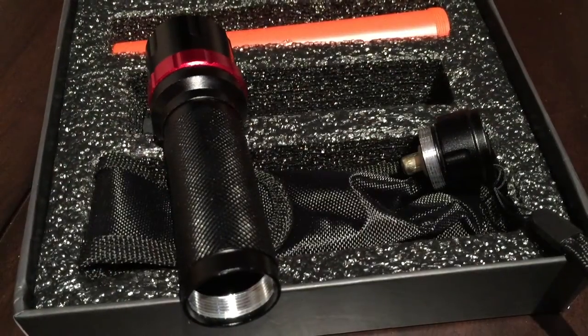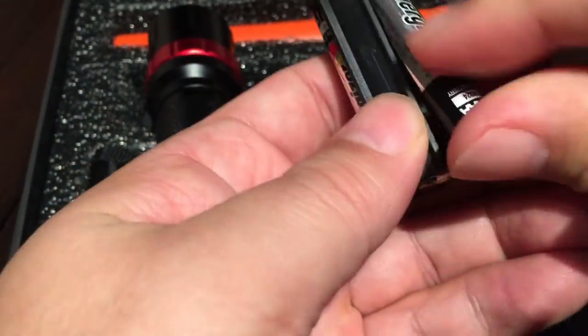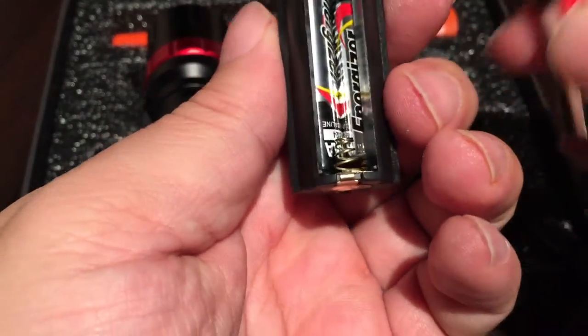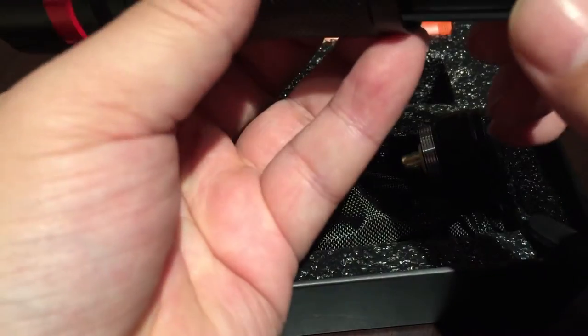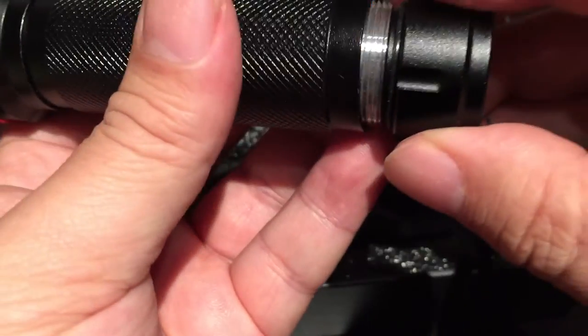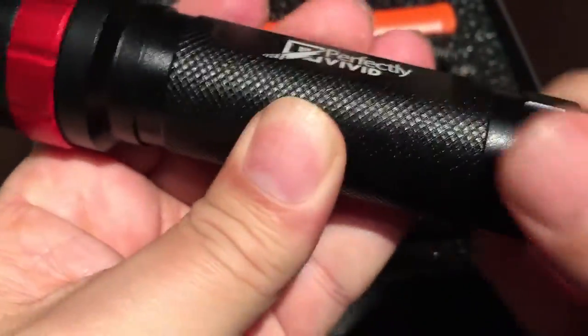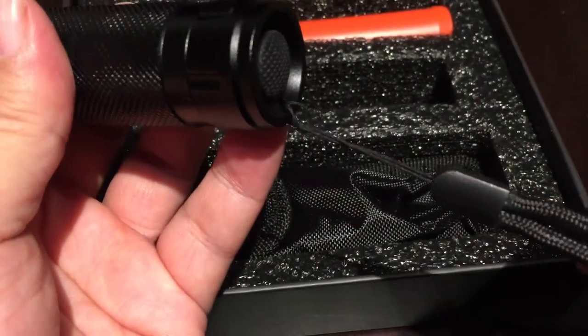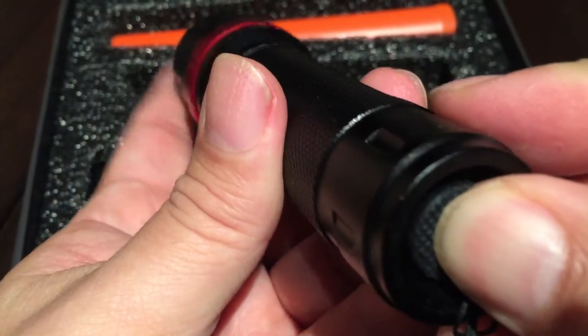These are AAA batteries and it looks like it takes three of them. One, two, three — kind of like a little carousel. Then I screw this back on. It has the lanyard already attached.